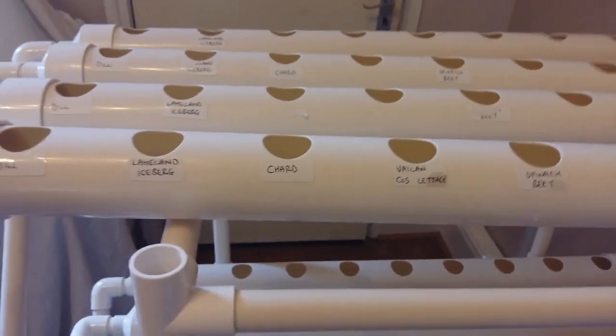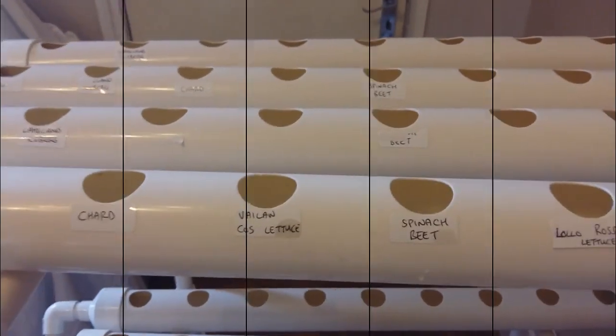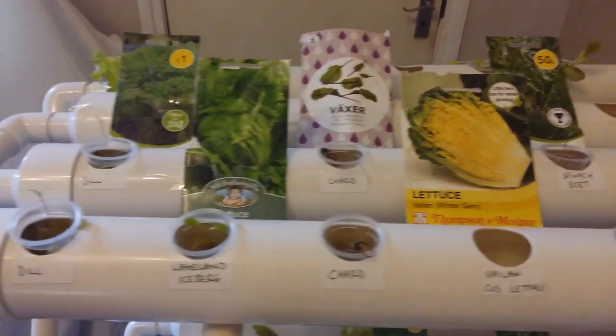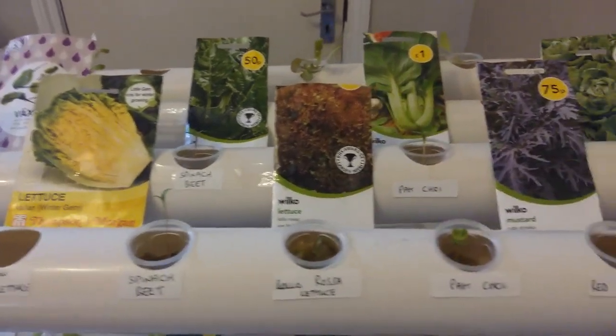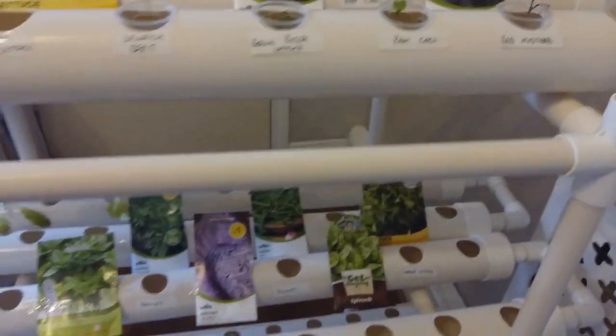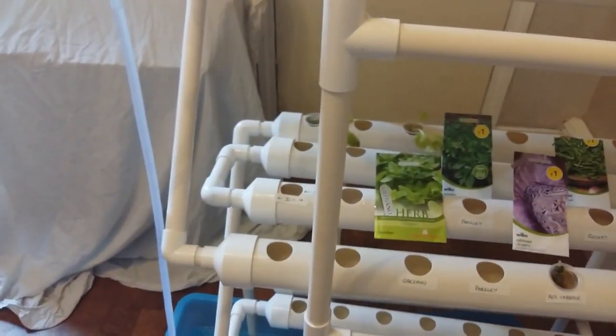I shall be getting an air stone and I shall be monitoring the pH level and putting it on a timer. This is only the second type of hydroponics I've explored, but it is now up and running and it will be placed in a south-facing window. I shall update in about a month and I will be adding plants as they develop strong roots.